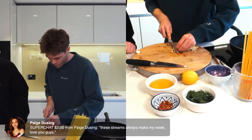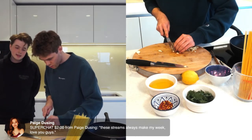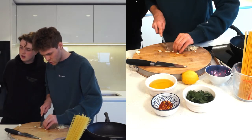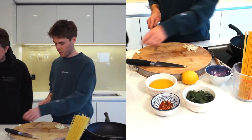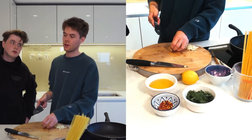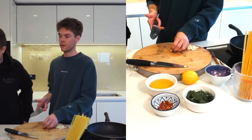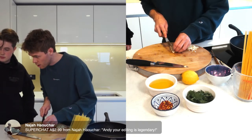These streams always make my week — thank you so much! It's what we're here to do — help you cook, keep you entertained. Fun fact: I remember where Page lives. Florida — let me know if I was right. I think I was right.